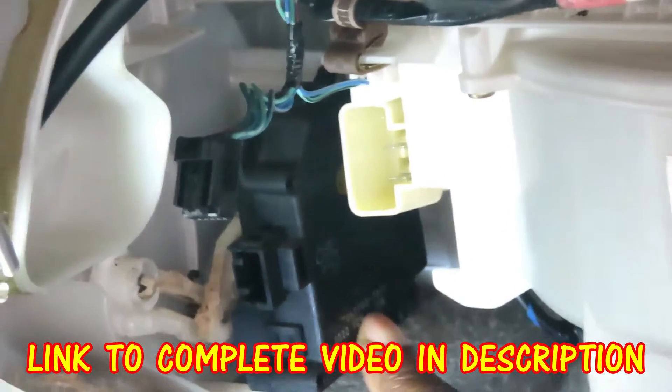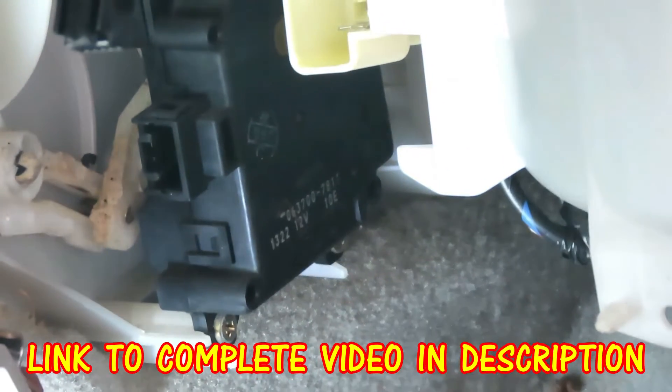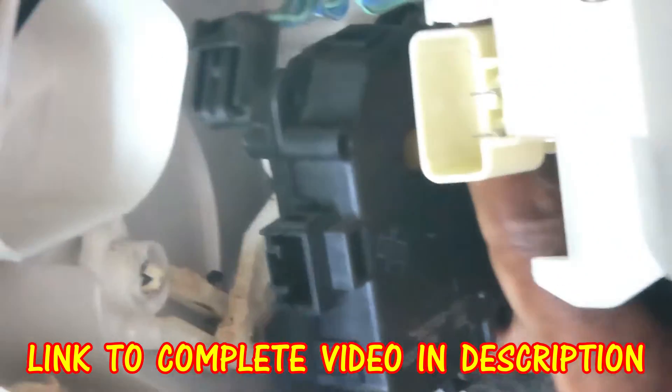This actuator is held on by three Phillips screws — here's two down here, then there's one up here on the top.